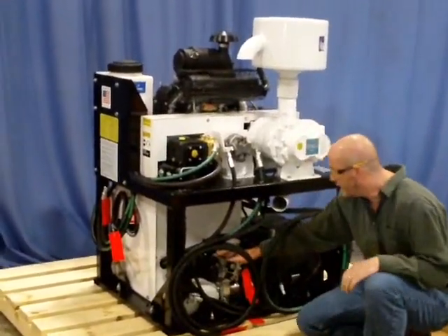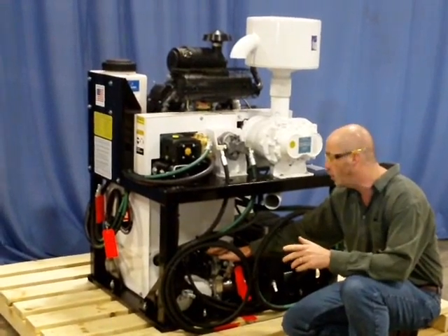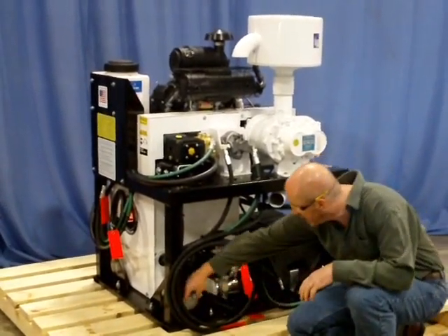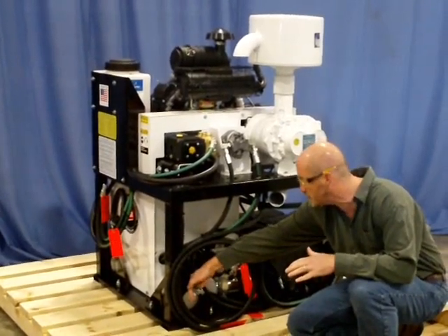The lower section is an electric over hydraulic power pack that controls the tipping and opening functions of your spoils tank. Tagged down low are the hoses that were tied to the bulkhead on the front side of that spoils tank.